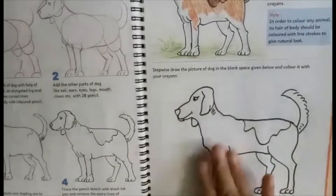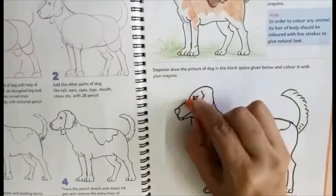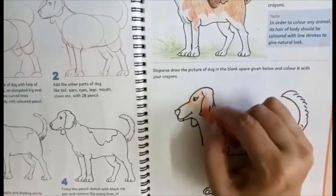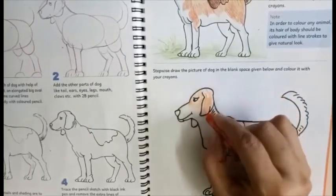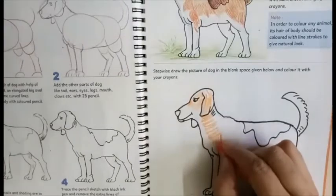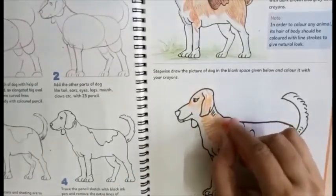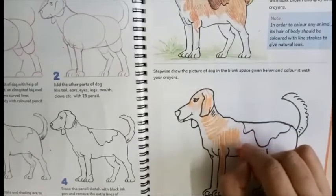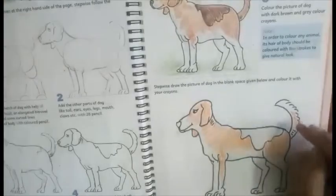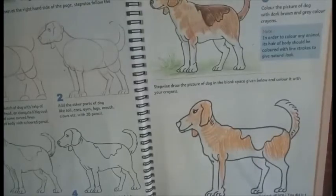Let's start coloring. Either you can use color pencils or oil pastels — here I am using oil pastels. You can use any color of your choice. Here I am using an orange and brown combination. After orange, I am using the brown shade.